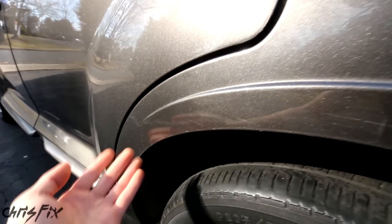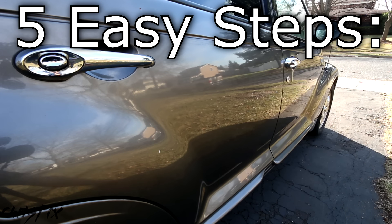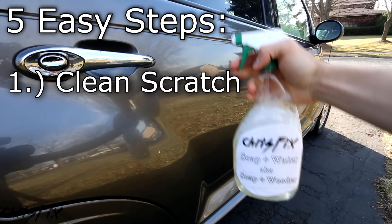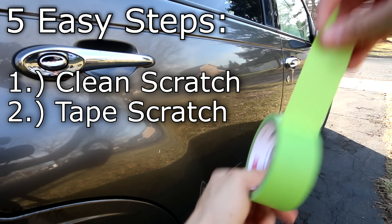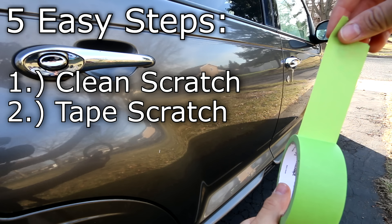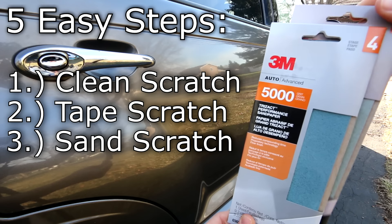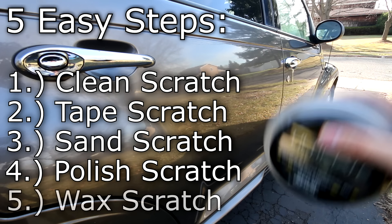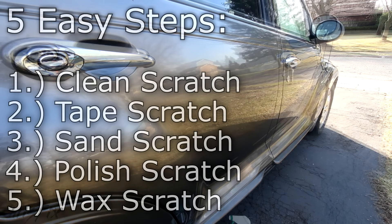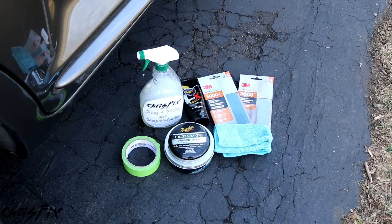I'm going to show you how to remove scratches so it goes from this to this, using five simple steps you could do at home. The first step is to wash down the area with soapy water and a towel. The second step is to mask the area so you know where the scratch is. The third step is to sand the scratch with 3,000 grit and then 5,000 grit sandpaper. The fourth step is to use polish, and the final step is to buff it with wax. This could all be done at home and will cost you only a couple of bucks.